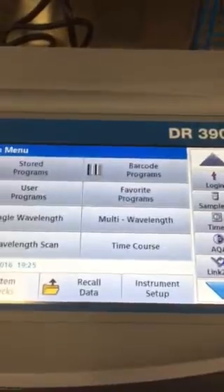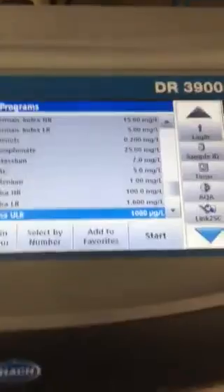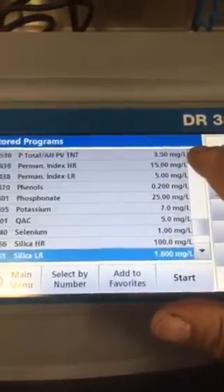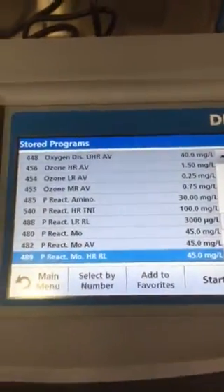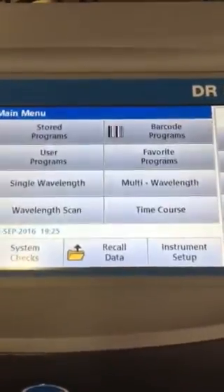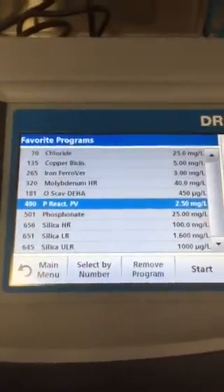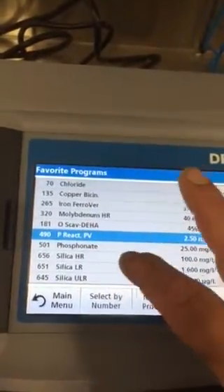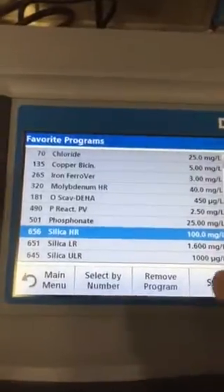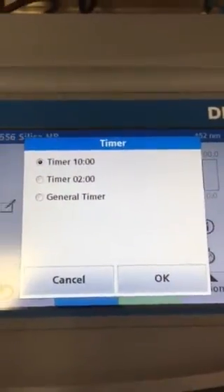Just like the DR 2800, if you go to stored programs it has all the programs that Hach provides. What I've already done is put all the tests we do at the plants every day into our favorites. So any test you need is already there — you just pick your test, hit start, there's a timer, and you hit okay.